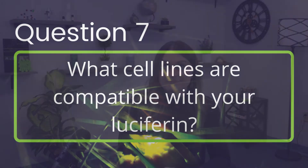What cell lines are compatible with your luciferin? All cell lines expressing firefly luciferase should be compatible with GoldBio's potassium or sodium luciferin.